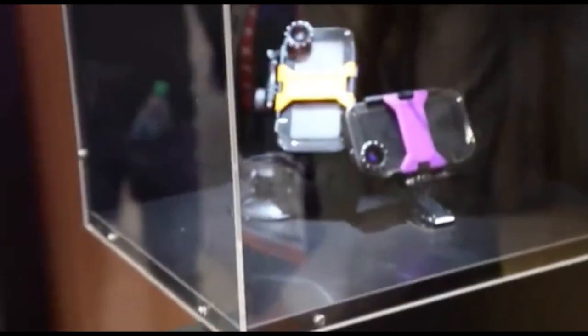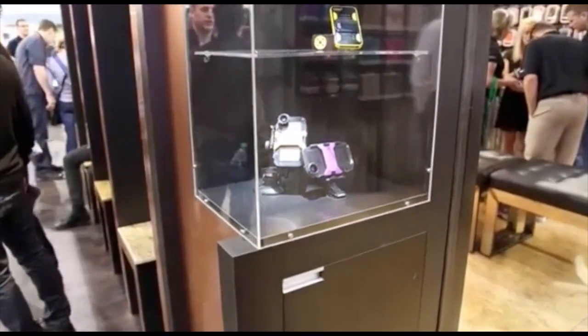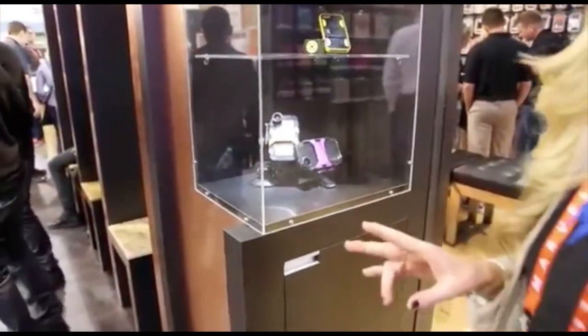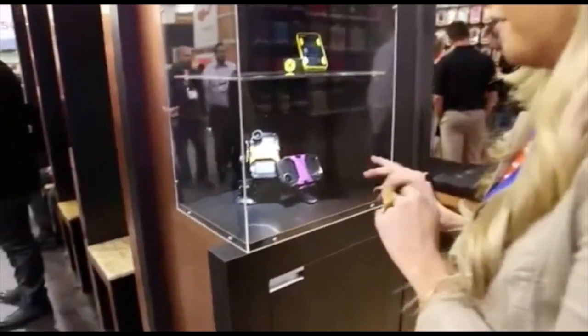Hey everyone, I'm Nicole from Zyphio. We are premiering our X-Pro at the CES 2015. This is a GoPro compatible case meant for the iPhone 5. You no longer have to strictly use your GoPro on your camera anymore — it will now be used for the iPhone 5.